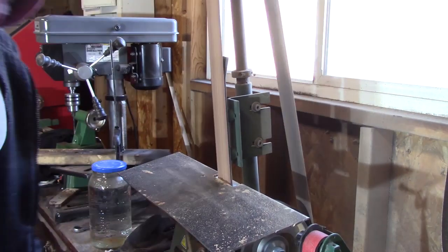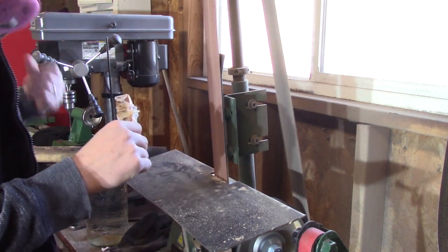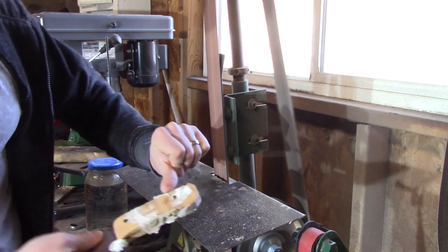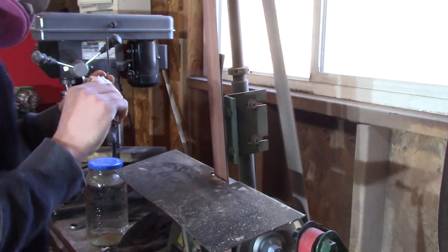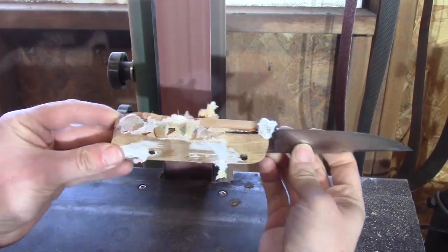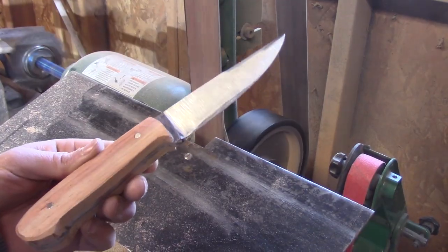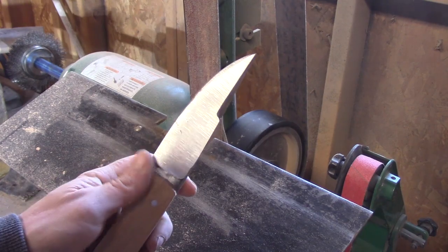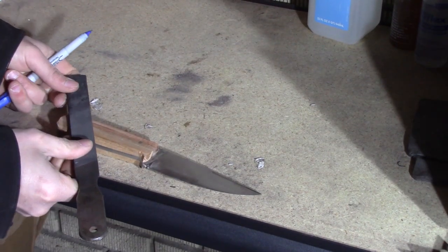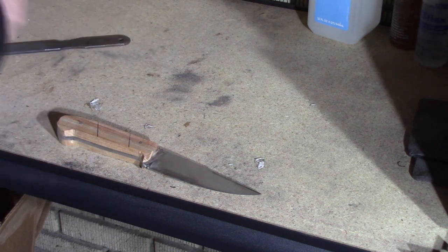I'll leave excess pins when I epoxy, so I'm just gonna cut off the excess I don't need — I can use those for a different knife. I clean it up a little bit and get all the excess epoxy off. Be careful because those pins heat up and get really hot — I got a little imprint of a pin in my thumb, and that happens more than it should. I start working on shaping the handle, using a little Dremel for parts that are hard to get on the grinder. Once I've got it shaped how I want on the grinder, I'm gonna mark where I want to put the grooves in for the obsidian, using a rounded file.